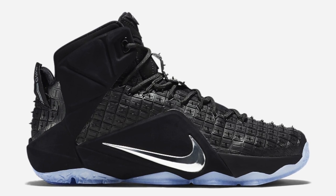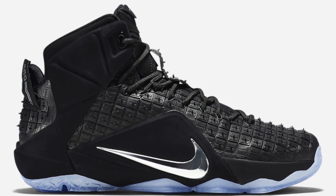But then again, you never know until you actually see them in person — they might be really dope. Either way, look out for these on April 25th for what I believe to be $250.